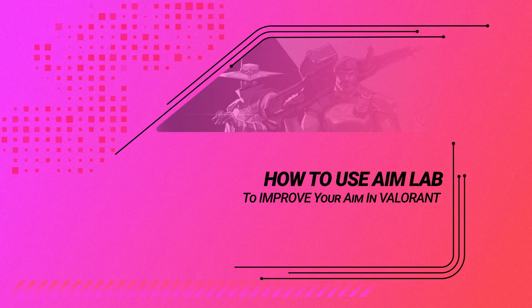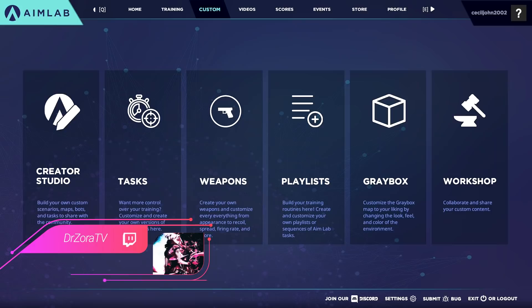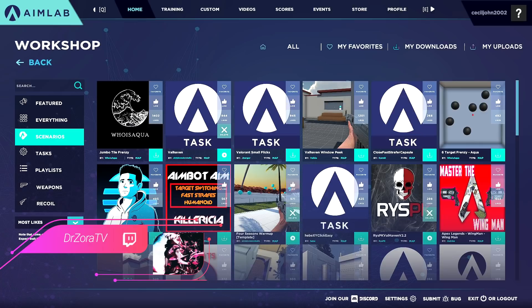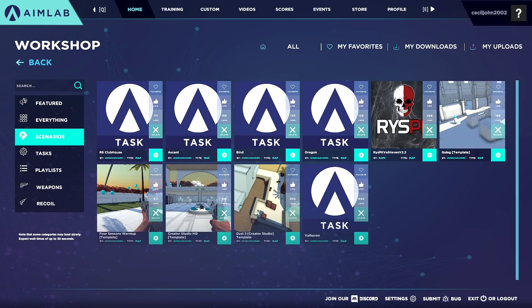Hey everyone, and welcome to Skill Capped. My name is Dr. Zora, and in today's video we're going to be going over how to use AimLabs to improve your play in Valorant. AimLabs has become a popular program that players have been using both as a warmup and for actual aim training, with a variety of tools for players of all skill levels to take their play to the next level. We're going to break down these tools so that you can use AimLabs just like the pros to take your Valorant skill to Radiant.